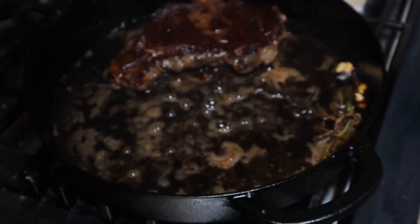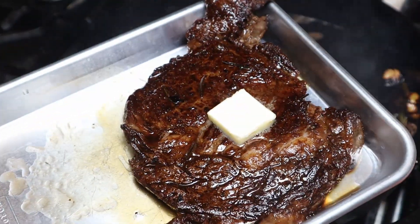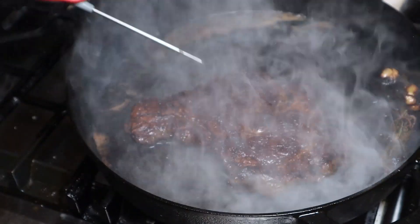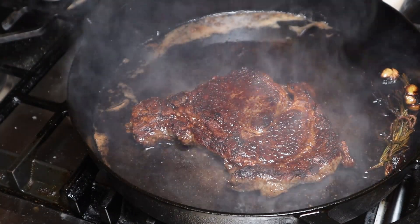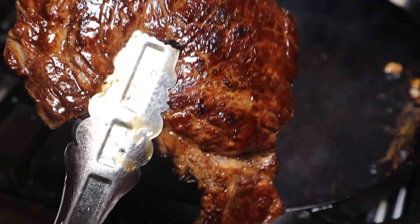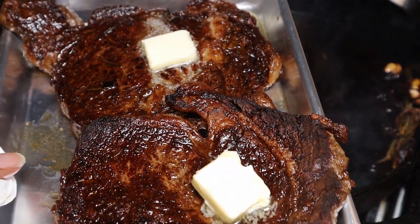I'm just going to let this one rest. Real quick while my steak is resting, I just put a tab of butter on top. Let's do a quick temperature check — 178, 199. That's done, probably overdone, so this comes off too. I'm going to put it on this plate. This gets its own tab of butter, and we'll let this rest.